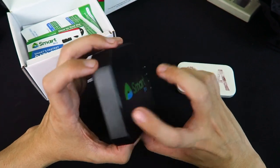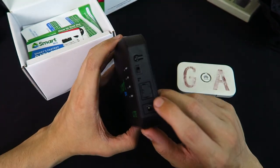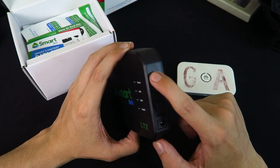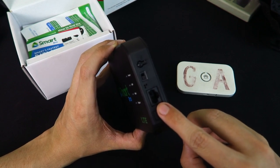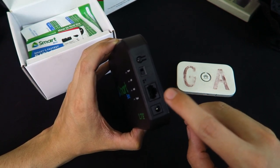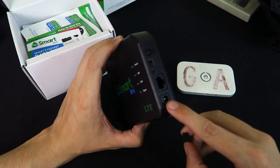I expect it's going to have a more powerful radio inside, and that's why it has to be plugged into the wall. On the side here we have an on/off switch, a reset button, and interestingly there's actually an ethernet port — that could be quite useful for people who want to plug it into a desktop computer. And then here we've got the power input.